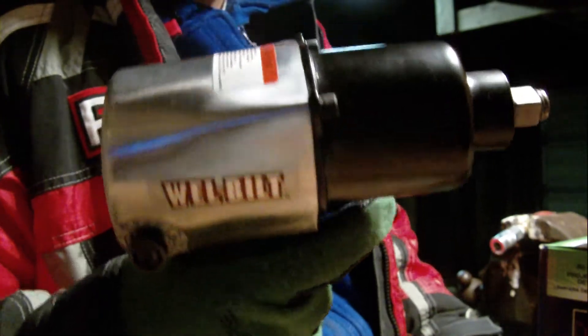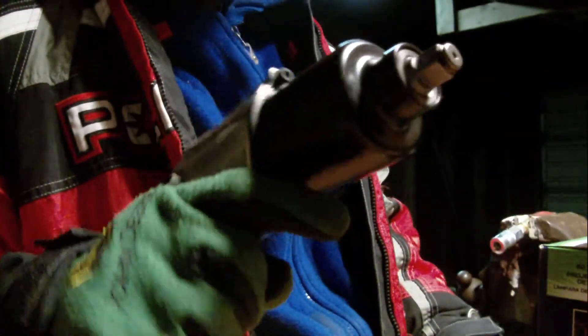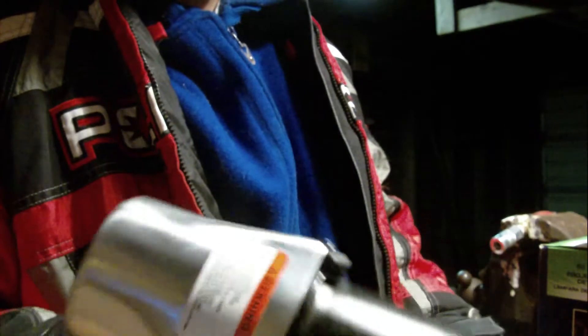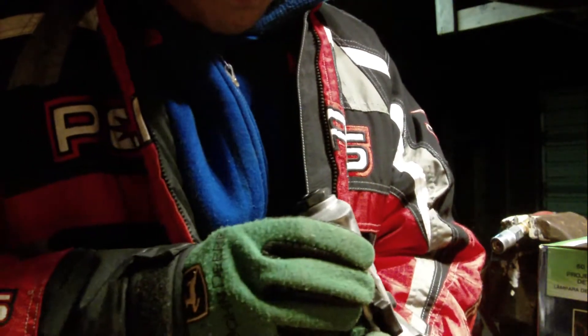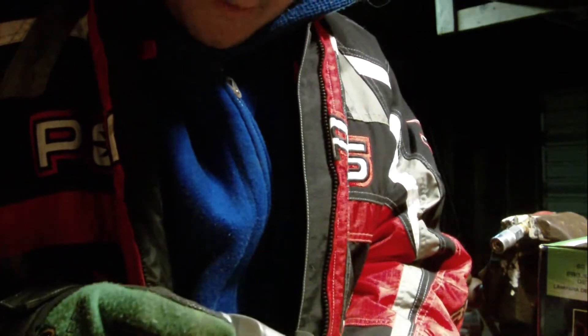My impact gun — there she is. She's a lot heavier than I thought, pretty damn heavy. This is the air-powered one that Savage Moore was showing me. I thought she'd be a little bigger than that, but I guess not. This cap here comes off and then you put your coupler in, I guess.